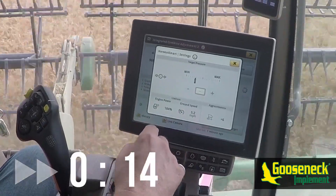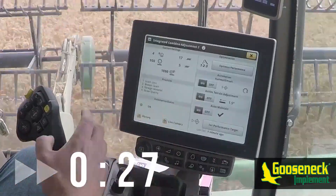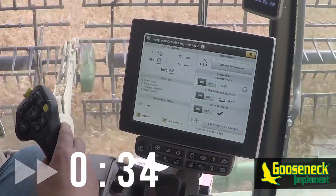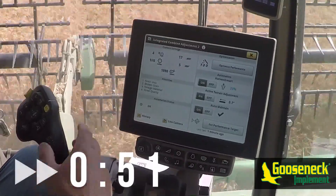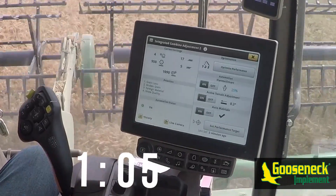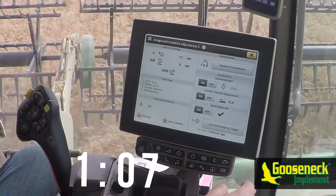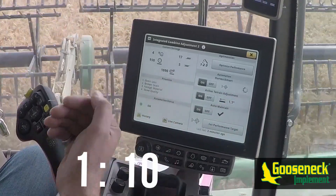While Harvest Smart is finding the target for rotor pressure, you'll notice a gray circle on the right side of the screen, similar to auto maintain. This indicates that the machine is currently calibrating Harvest Smart. You may notice that the gray circle will disappear and reappear multiple times during this calibration, as the machine surges back and forth searching for its target pressure.